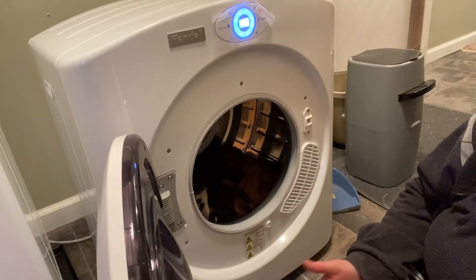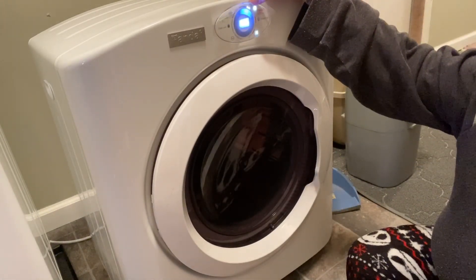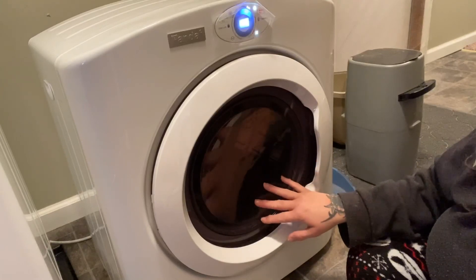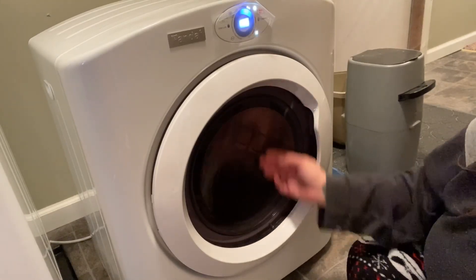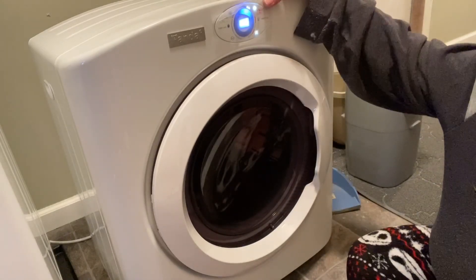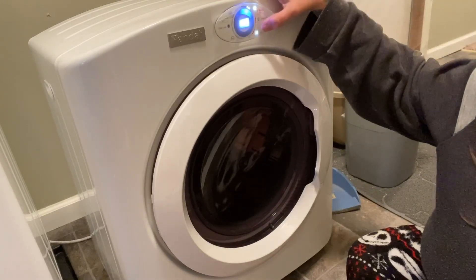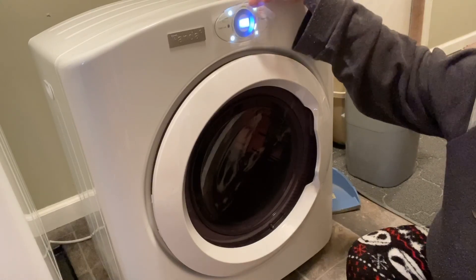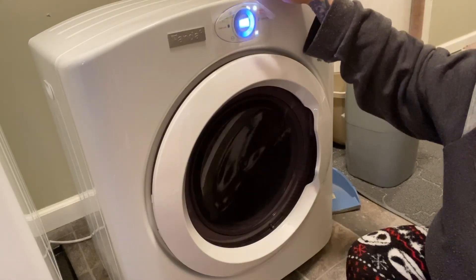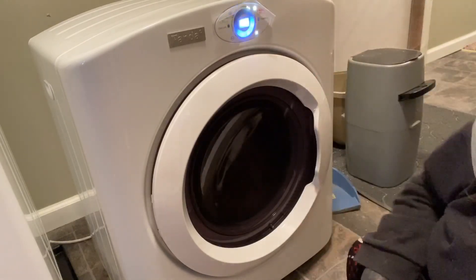The only thing you have to remember is it's going to be a while. I've been going between auto and warm. Auto will keep going until it's dry — you'll hear it stop and then start to reverse to the other direction, and it'll go until your clothes are dry and stop. I like that one for towels and heavier fabrics. For my clothes, typically I'll do the warm setting. I really like the touch screen — it's really nice, you don't have to press hard at all, I barely touched it.